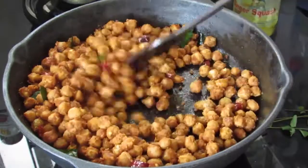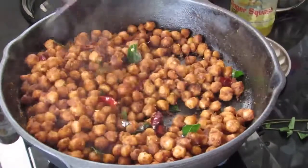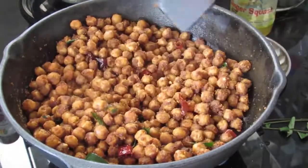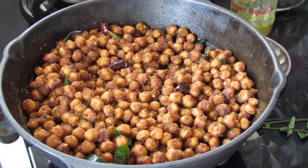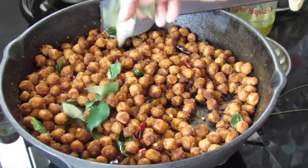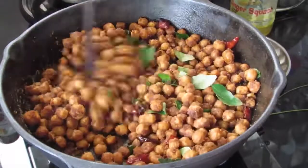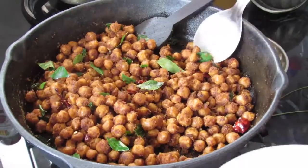Mix this well and let it roast again for another 10 minutes. It's about 15 minutes now and the soya chunks look nicely roasted. I'm making this on a cast iron skillet which retains more heat, so if you're making this on a non-stick pan you need to roast for another 5 minutes or maybe even a little longer. Lastly, I'm adding in some more fresh curry leaves — about 5 sprigs — and about 3 to 4 tbsp coconut oil. Mix this very well and switch off the flame.